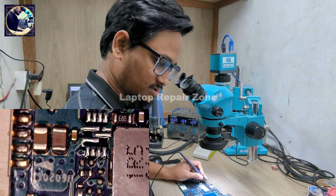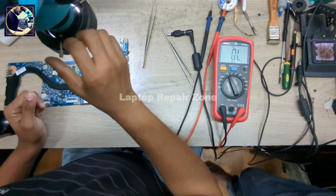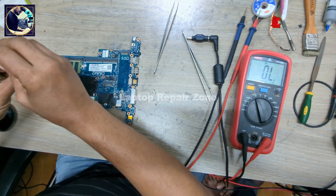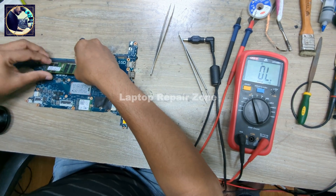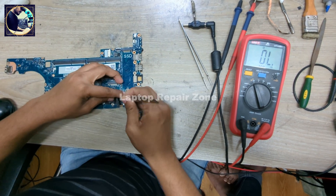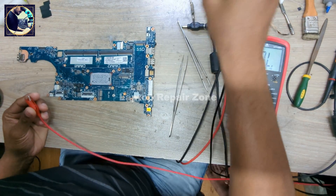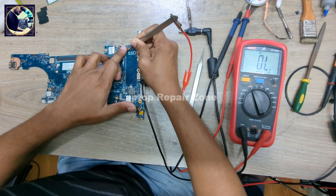After removing the IC, it's still shorted to ground, as you can see. Now I will inject voltage again — it's still short, and nothing is getting hot on this board.